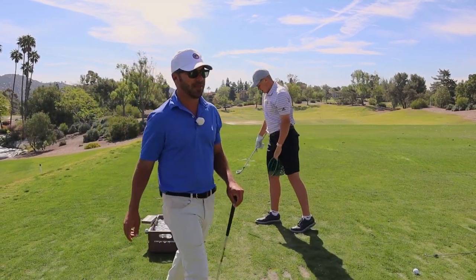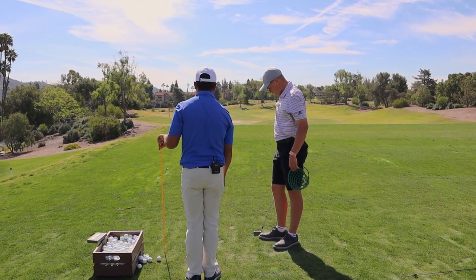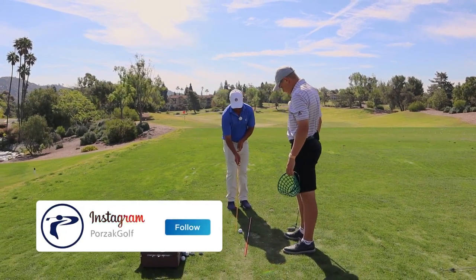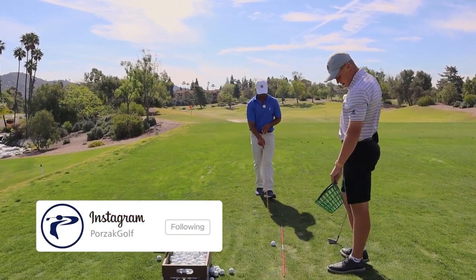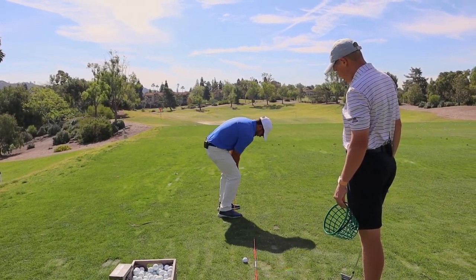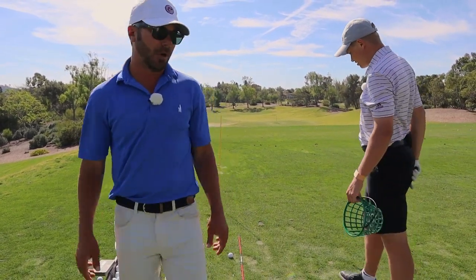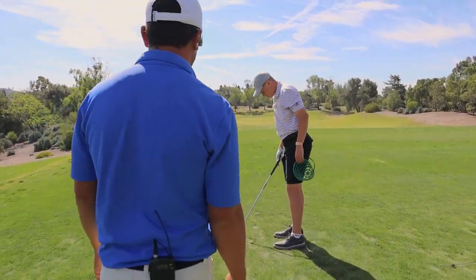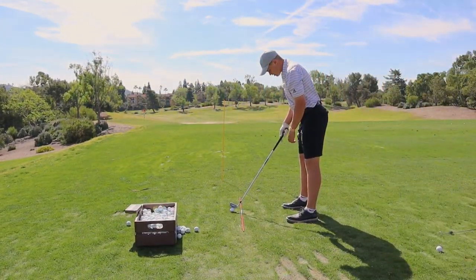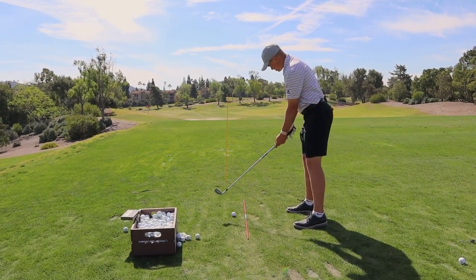So here are some stations for my man. This is great for the viewer here. One of these stations — what's great for him is just something to visualize him starting the ball right of his line. This is that feeling of hitting a pull cut that I talked about earlier that he really needs to feel.